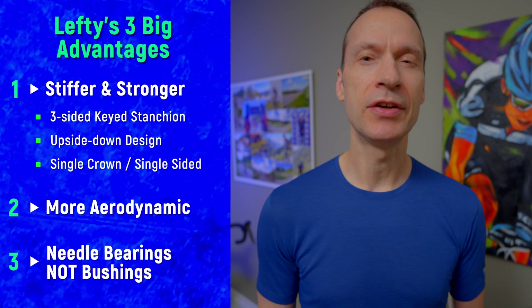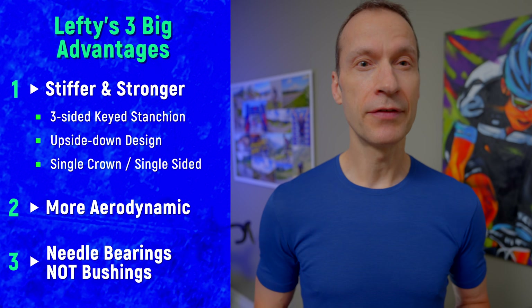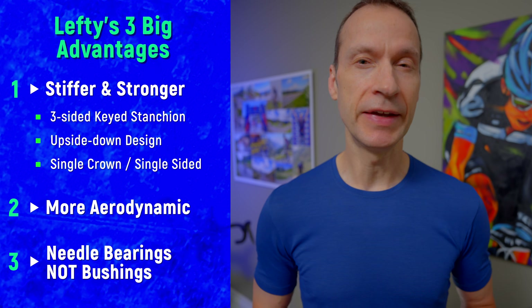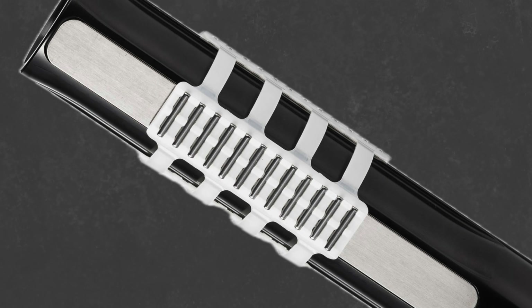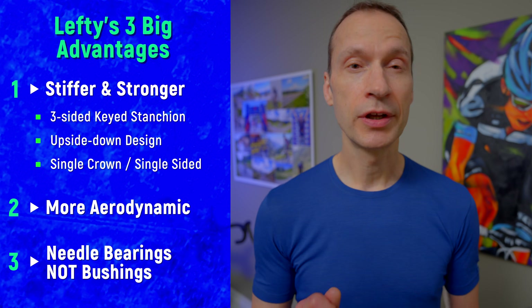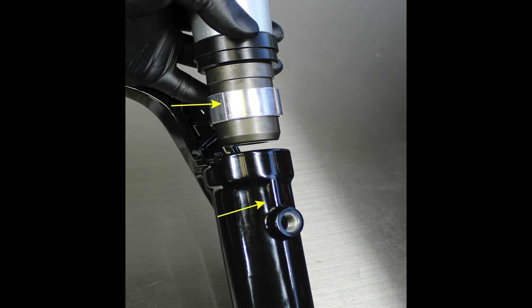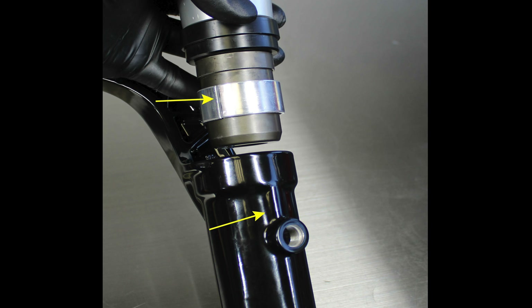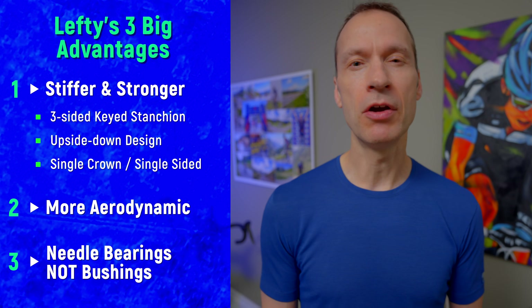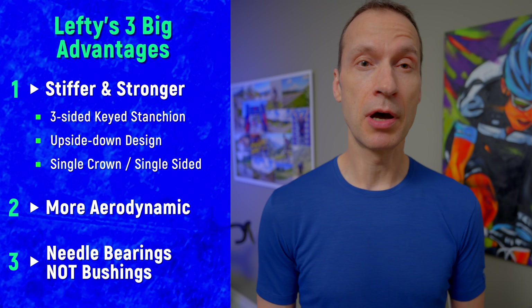The third way the Lefty is superior to other forks is the way it controls movement of the stanchion tube inside the outer tube. The Lefty uses needle bearings which can handle high loads and run buttery smooth. Traditional double stanchion forks use bushings — nothing more than plastic rings — and they suffer from stiction, the static friction that needs to be overcome before the fork moves, resulting in poor small bump compliance.